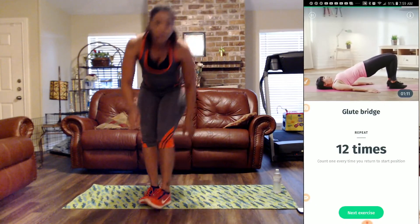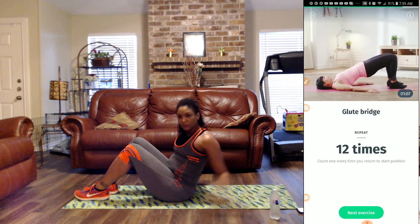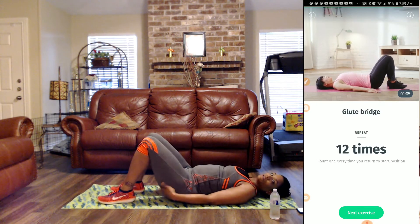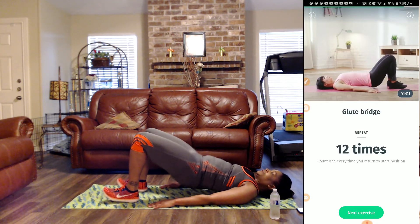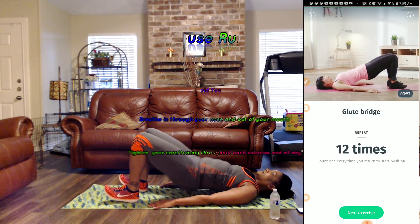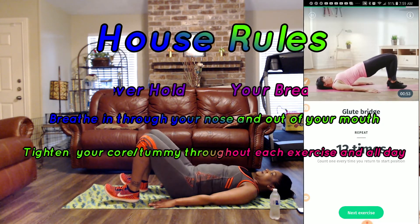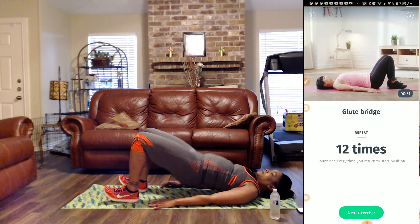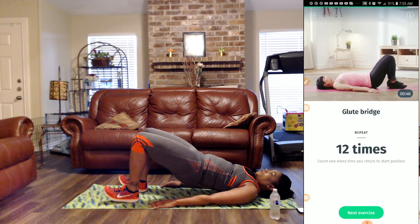Next, we're back on the ground for glute bridges — twelve. Squeeze the glutes on the incline. One, two, three, four — holding my belly in — five, six, seven, eight — squeezing my glutes — nine, ten, eleven, twelve.